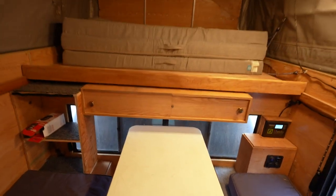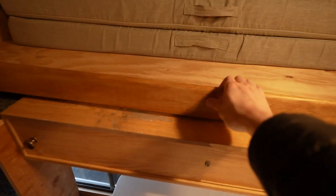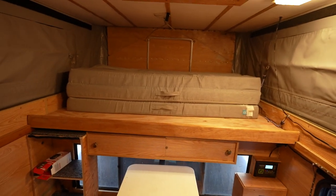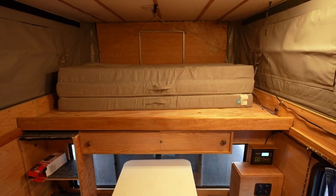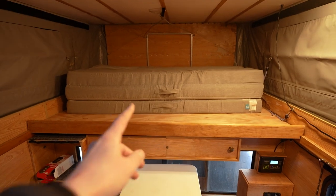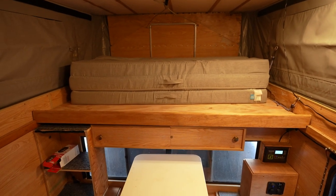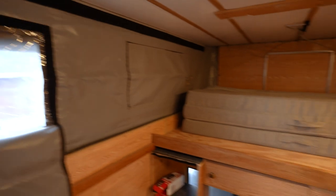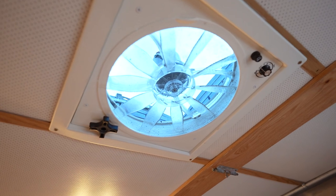The mattress right now is pushed all the way in, but it actually slides out all the way to the ends. I think it's like a full queen size bed basically, so a lot of space. I like the North-to-South sleeping orientation — nobody's having to crawl over anybody. Got your standard windows and everything, just like a Four Wheel Camper. Got two lights over here and then a fan.